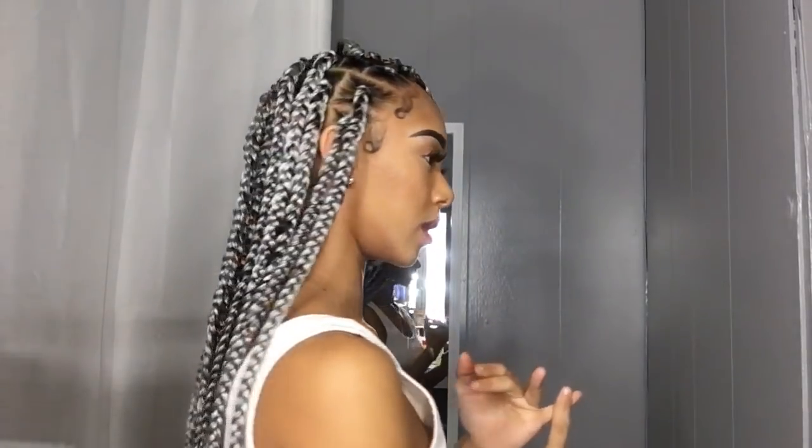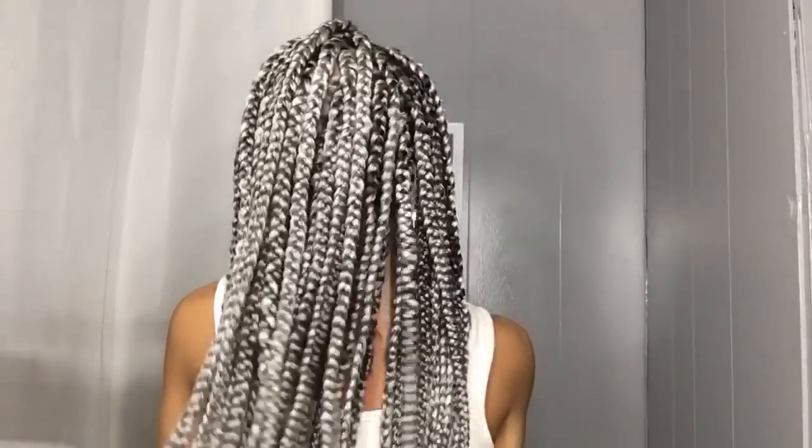You can see the front right here. I already dipped them and put mousse on them and everything. So this is the braids.